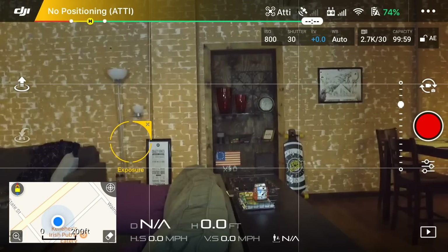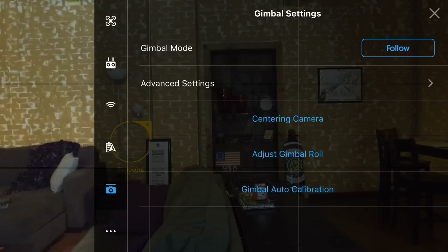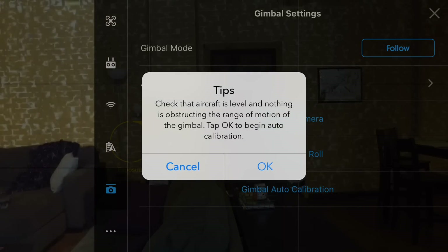The next thing you want to do is go up to the top three dots, and you can see a little picture of a gimbal right there. Click that, and we're going to hit the gimbal auto calibration. It tells you to check if the gimbal is on a level surface.